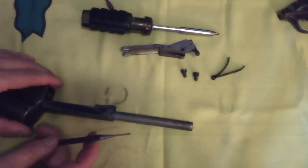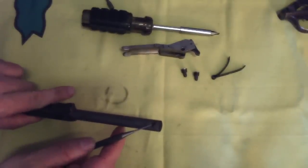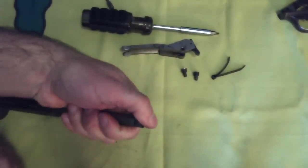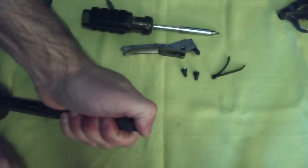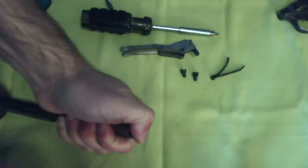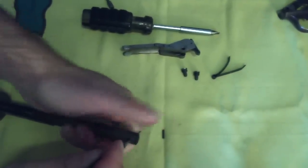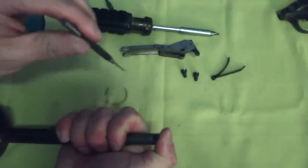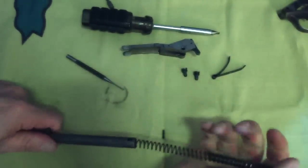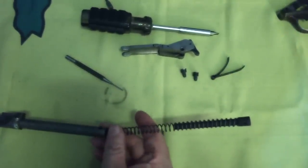The bolt spring is powerful and under considerable pressure — take care to prevent damage or injury. Carefully drive out the bolt spring stop pin. You may be able to grasp the bolt spring guide and press down on the rear guide with your thumb to partly compress the spring, which will ease removal of the pin. Take care when removing the punch to control the guide and not let it fly out. The bolt spring and rear and forward guides may then be removed.